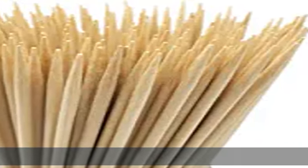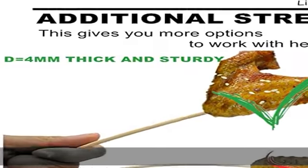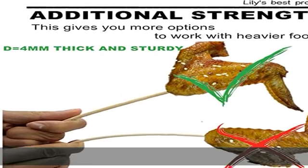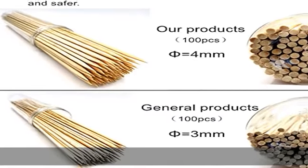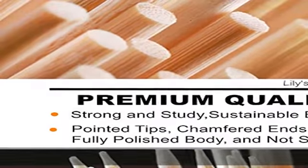4mm, 0.16 inch thick for additional strength — this gives you more options to work with heavier foods and roast marshmallows with ease. High quality pointed tips, chamfered ends, fully polished body.